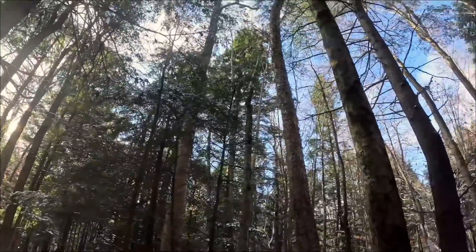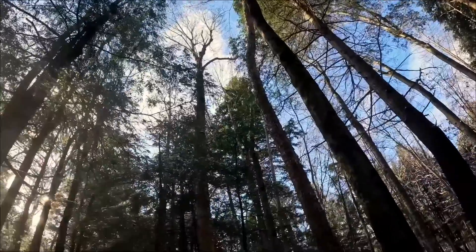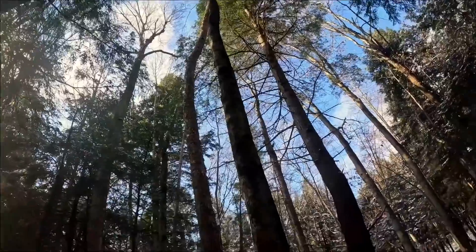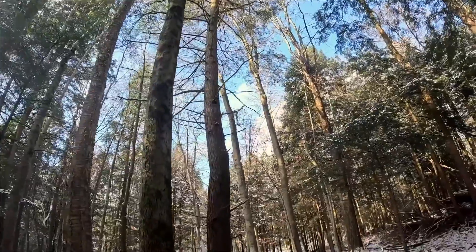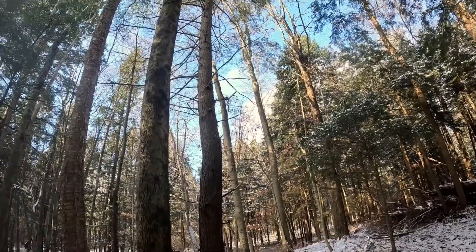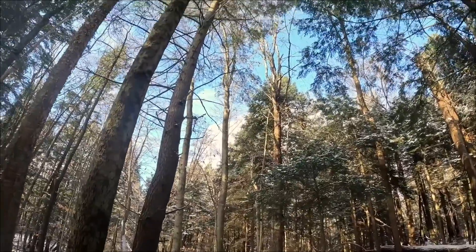Over here we've got a diseased beech, a yellow birch, a crooked hemlock. We want to give this biggest yellow birch — the one with the biggest crown — more room to grow. We're going to cut this smaller yellow birch, cut this diseased beech, and cut this hemlock. There are also these two beeches over here that have pretty clean, smooth bark, so they might have some resistance to beech bark disease. We're going to leave those and maybe even cut the red maple that's competing with them.